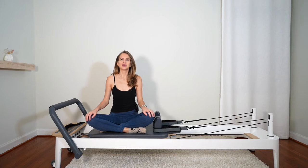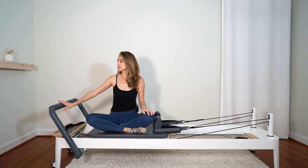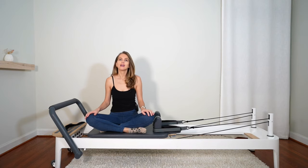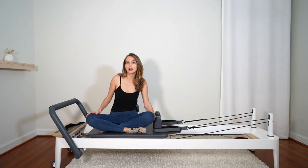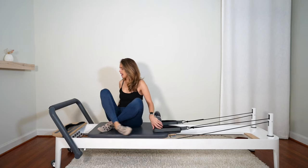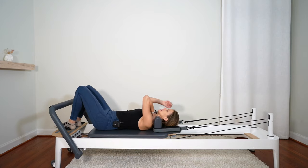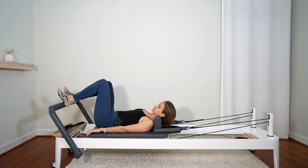Hi everyone. Let's do a strong base workout. I'm here with the Allegro II Reformer. The bar is on the high position and I'm on three red springs — that's three heavy springs. The headrest can stay down for now. Let's go ahead and lie down on our back, head on the headrest, and place your heels right on the bar about fist distance apart.